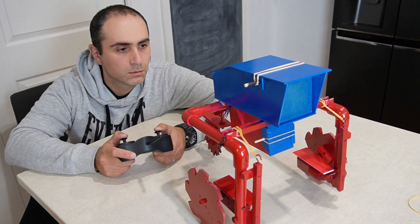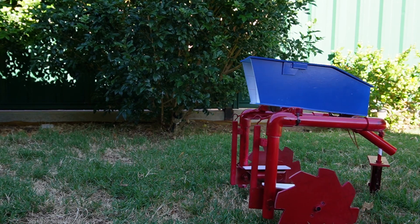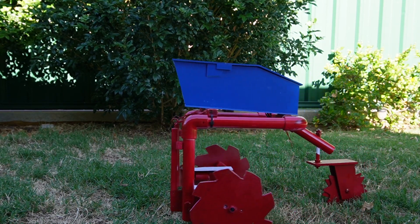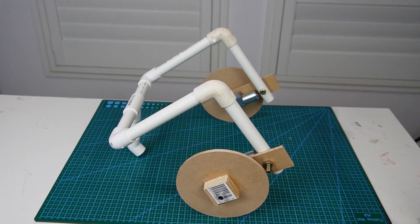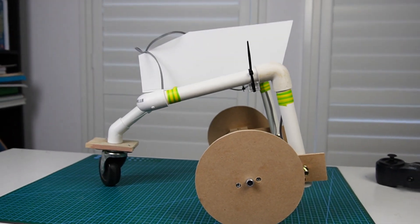Thanks for tuning in once again. In this episode I'm going to take you through my garden rover which I built a few months back. This garden rover is built primarily for doing some really basic surveillance in the front yard or backyard.